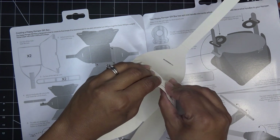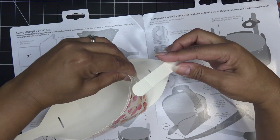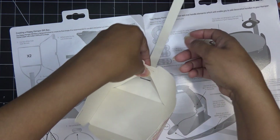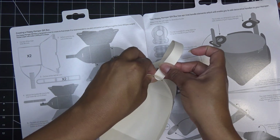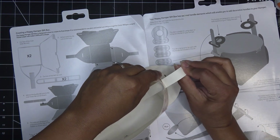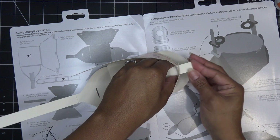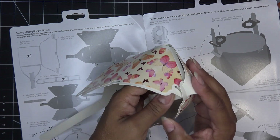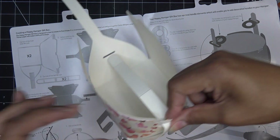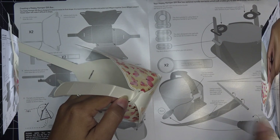These two pieces go like this - there's a lot of tension because the paper is so sturdy. This guy is going to go in here, lining up those two little areas. It definitely wants to pull away. Very interesting. Oh my gosh, so sturdy! I'm going to hold it here for a bit because I'm not 100% ready yet.